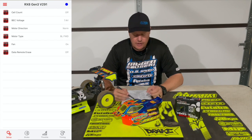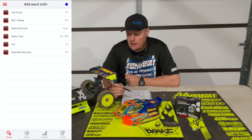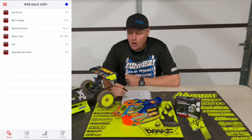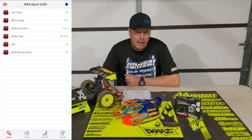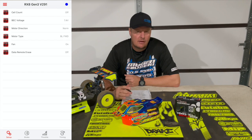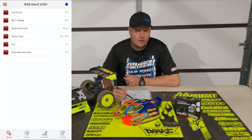Next setting is the BEC voltage. Stock is 6 volts; I run that at 7.4 volts. What that's going to control is the servo speed and the power being provided to the servo, which affects the speed and torque of the servo, and also the voltage going to the fan, which I don't use. The reason I run 7.4 volts is because in all of my nitro cars the voltage is 7.4, so this gives the steering and servo the same amount of power and the same feeling as my nitro car. If you have a servo that feels too fast, you can turn the speed down on the radio or just turn the voltage to 6 volts.